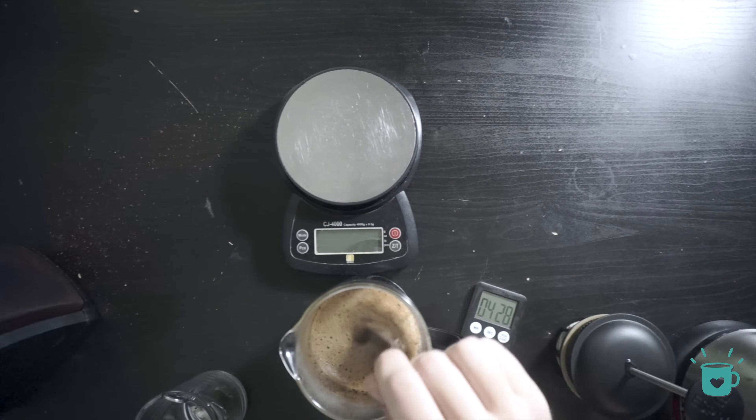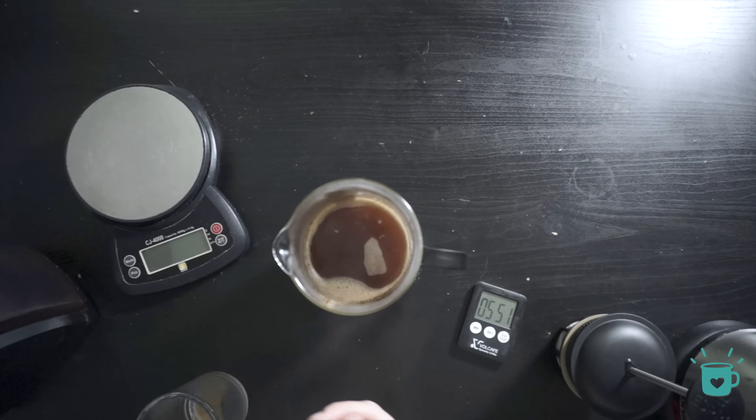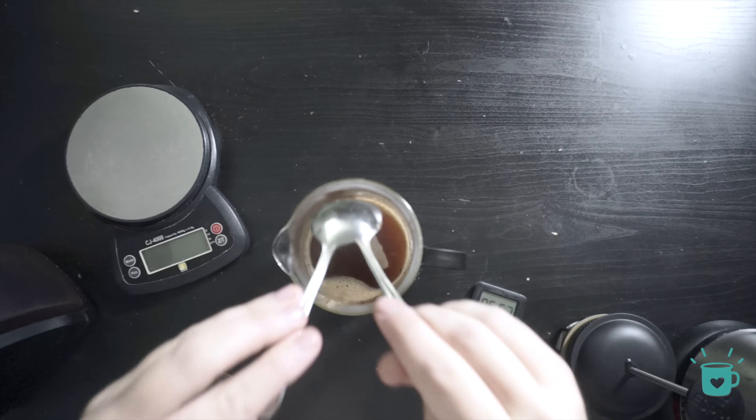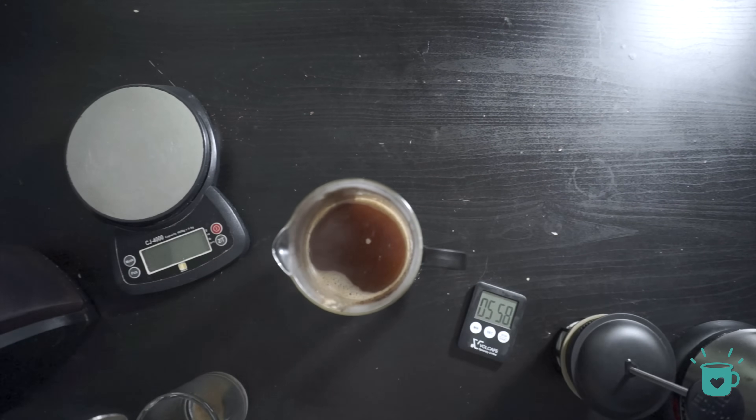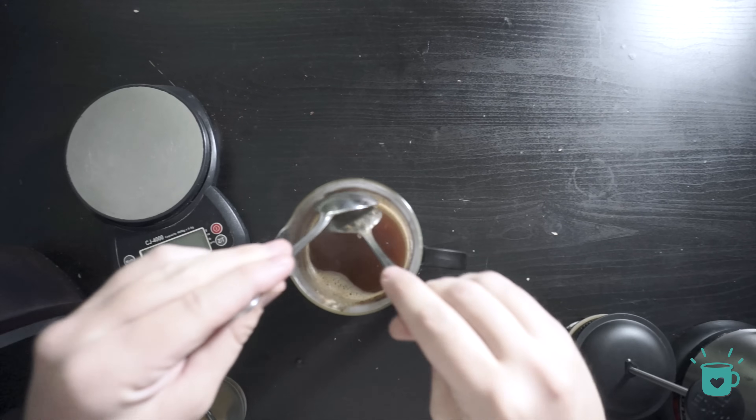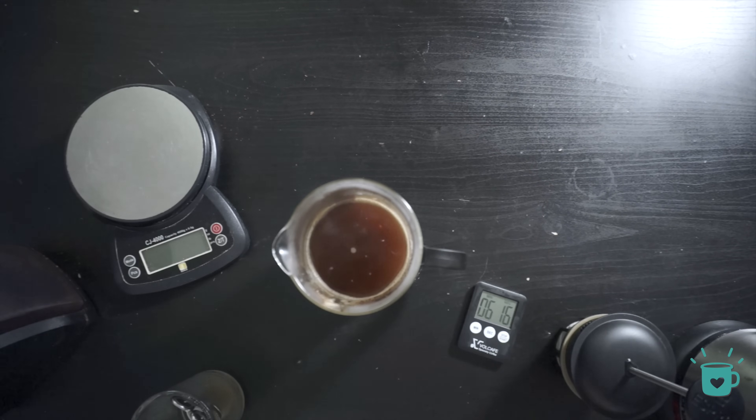After four minutes, give the coffee a quick stir. And for this method, we're actually going to use two spoons to skim off the foam that is sitting on the top of your brewer. And now the hardest part of this recipe.